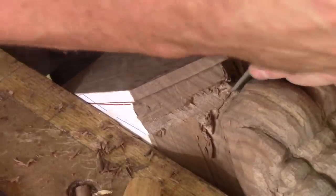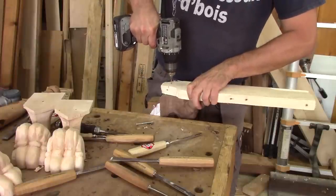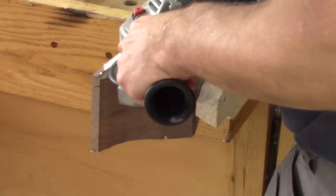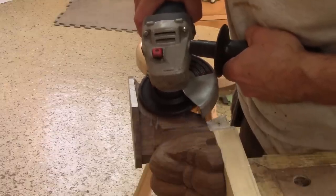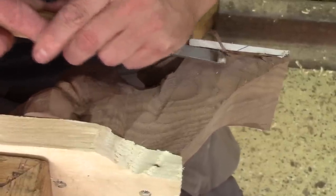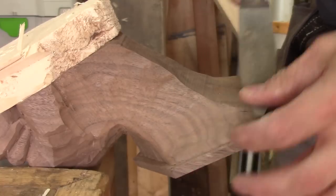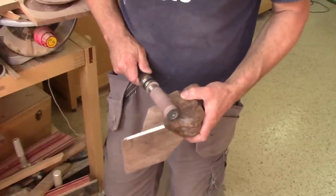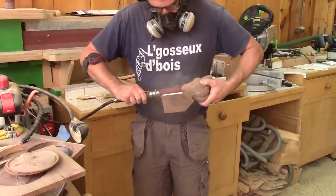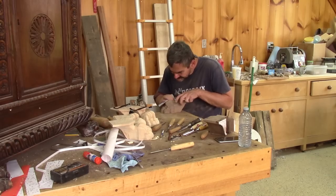Now I need to carve the back of the leg. For this, I need to screw the leg to a piece of scrap. With it firmly screwed in place, I use a carving disc and remove most of what I want to remove. But right after that, I'm back to my gouges, rasp, and sandpaper. I don't like to see the gouge facets, so I sand them away. All this sanding still takes a lot of time.